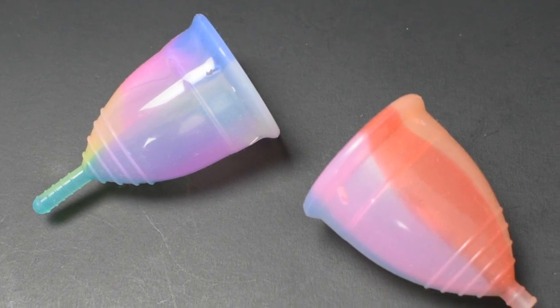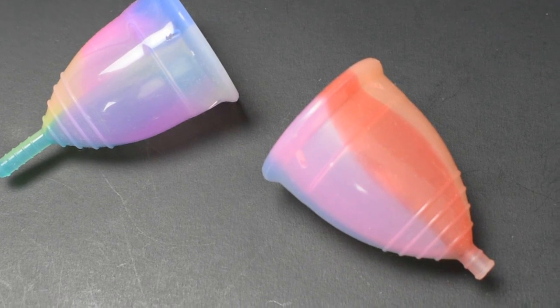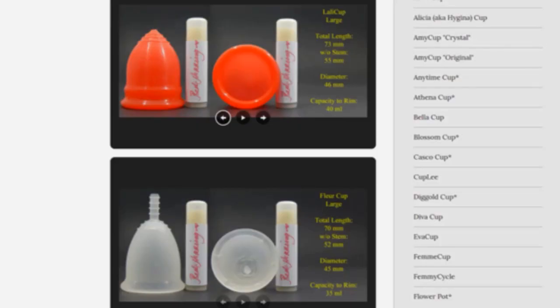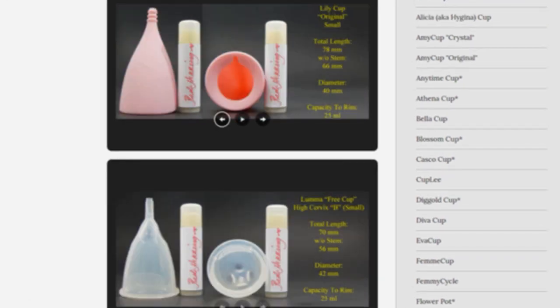This is a squish comparison between the Prism Cup and the Yuyuki Rainbow, both in a size large. Don't forget that you can compare these cups with other cups that I have on hand by visiting the link in the description below.